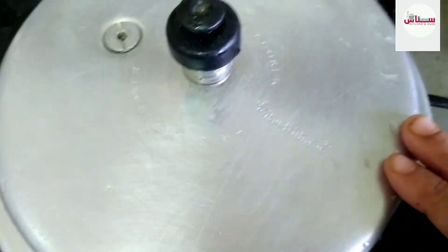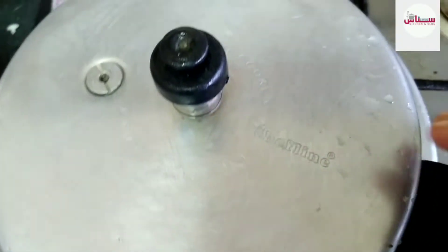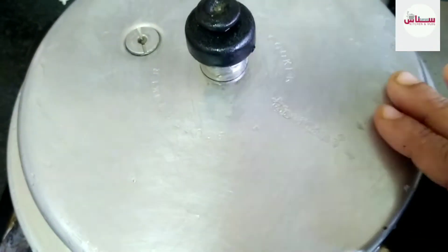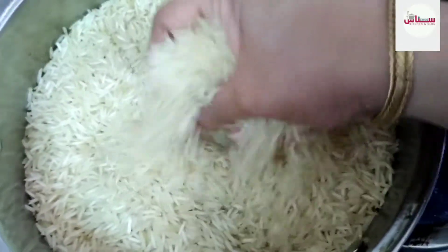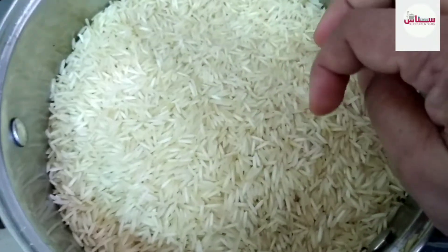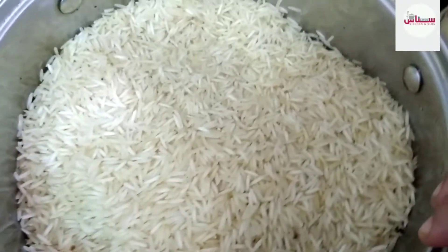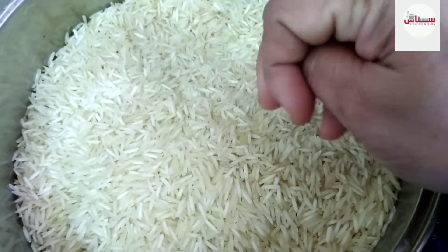I use the second method of marinating. I'm going to show you the new method of marinating — this method is brought to you as a model. Now we are using the best rice in the market.